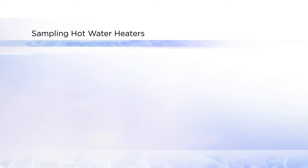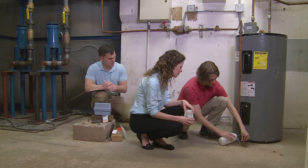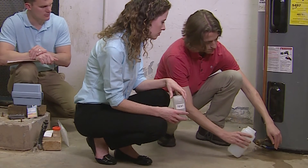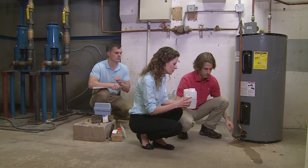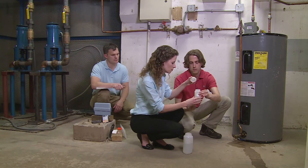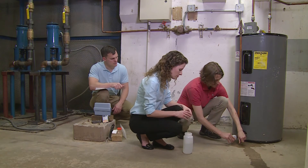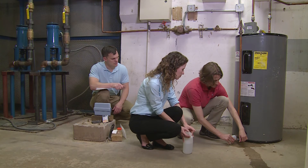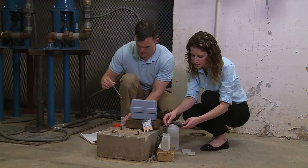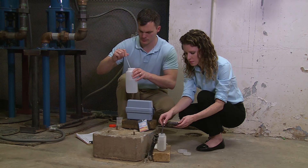When you sample hot water heaters, you only need to collect a bulk water sample. It is rare that a biofilm sample can be obtained from a hot water heater since this would require completely draining the tank. Ask facility maintenance personnel to open the drain valve of the hot water heater and collect one liter of water into a sterile one liter bottle, leaving a one-inch space at the top. Preserve and reserve the water sample for transport as previously shown. Always measure and record the temperature, pH, and chlorine level of a bulk water sample collected from a hot water heater.